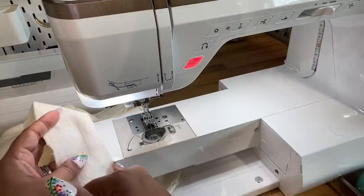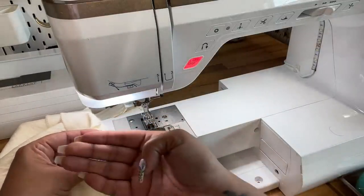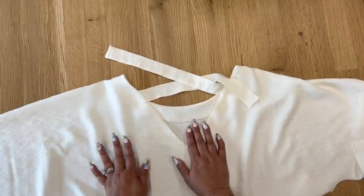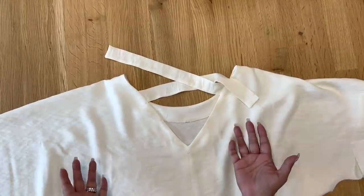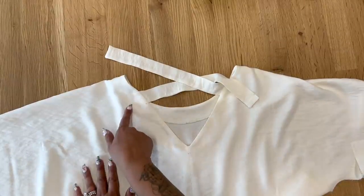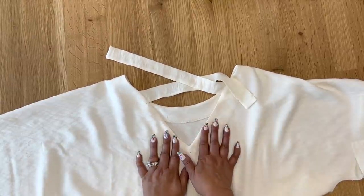Now trim your seam allowance to three-eighths of an inch and press your seam allowance towards your facing. Once your facing is nicely pressed to the inside, you can go ahead and do your top stitching — it's optional if you don't want to do it. Your facing will stay to the inside, but if you want top stitching for aesthetics, go ahead.